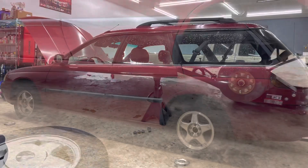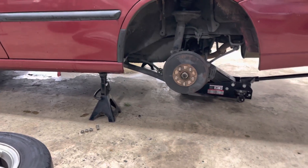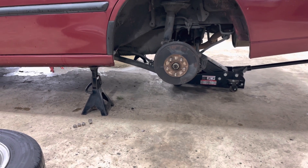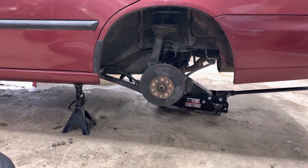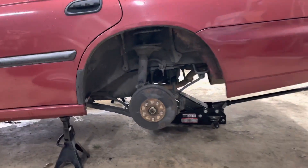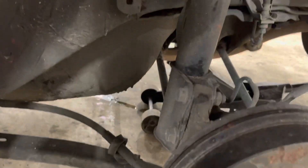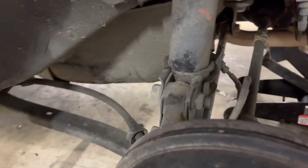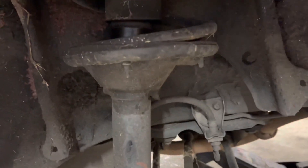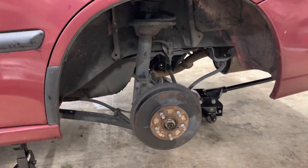I'll give you a before picture right here, and then at the end of the video we'll go through and I'll take some more photos and show you a side-by-side of before and after just to show you guys the amount of lift. I got the height measured out and I'll put that at the end of the video as well. From what I remember you get about two to two and a half inches, something like that. Stay tuned to the end of the video and we'll see how much we get.